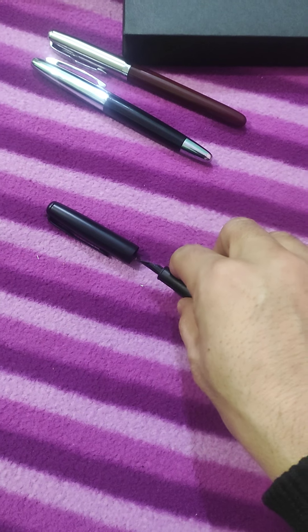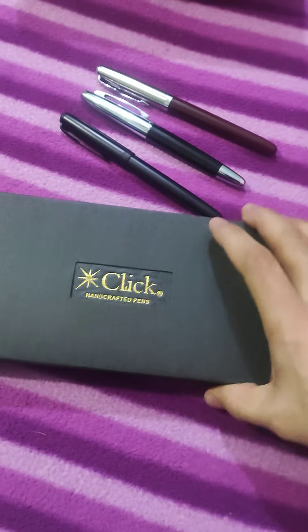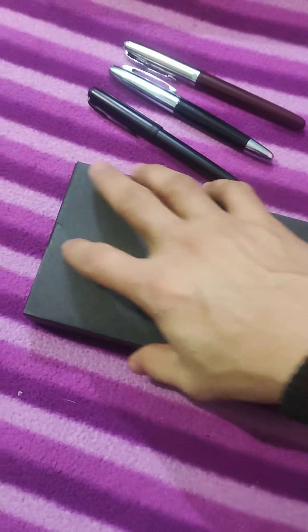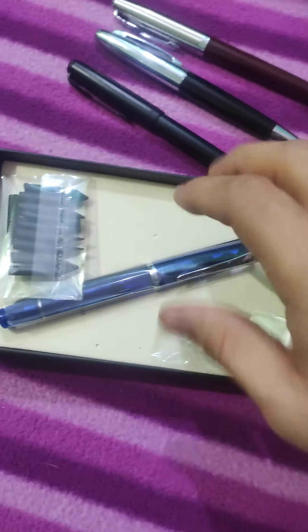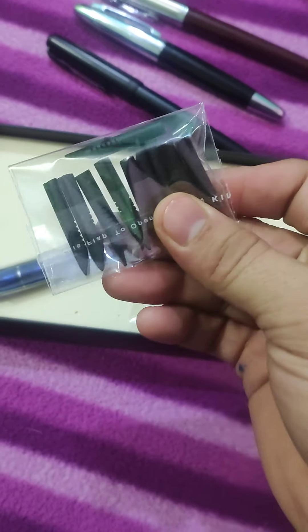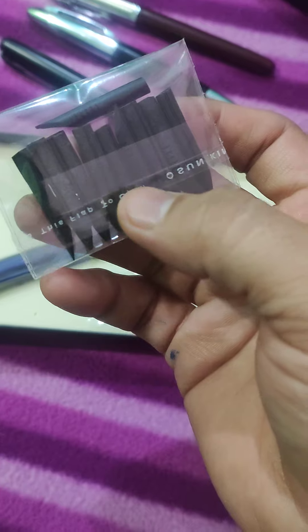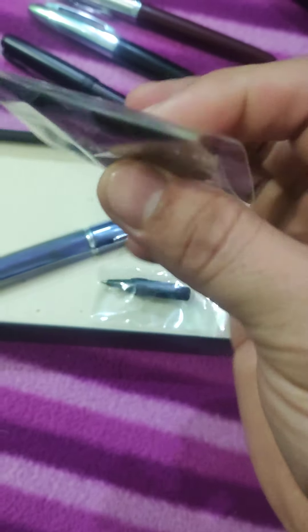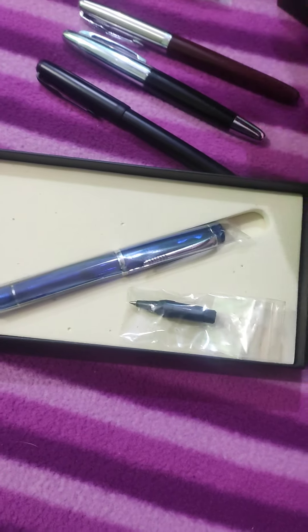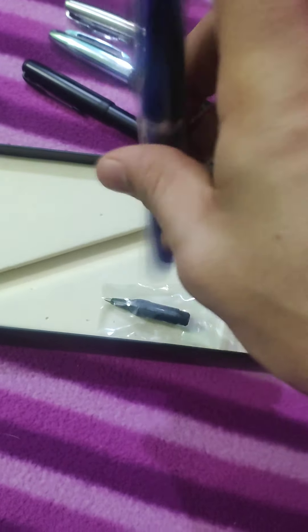The Jinhao 65 also has a converter. Now for the final pen — this is a click pen. Along with my order, I also ordered Evernite feeds in two different sizes: number four and number five, so I can try them in different pens. Hoping for the best to utilize these.